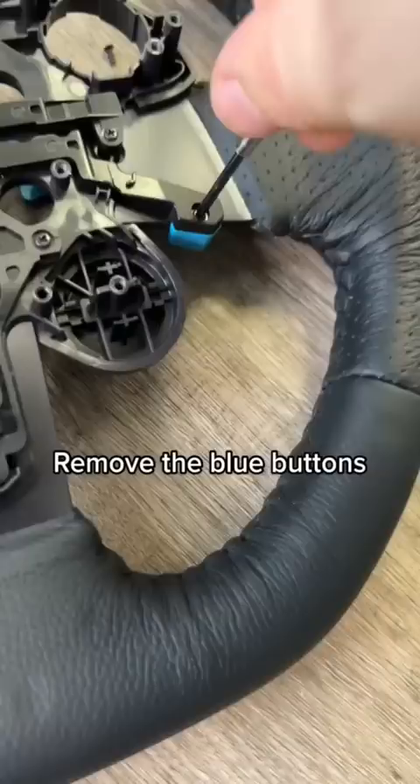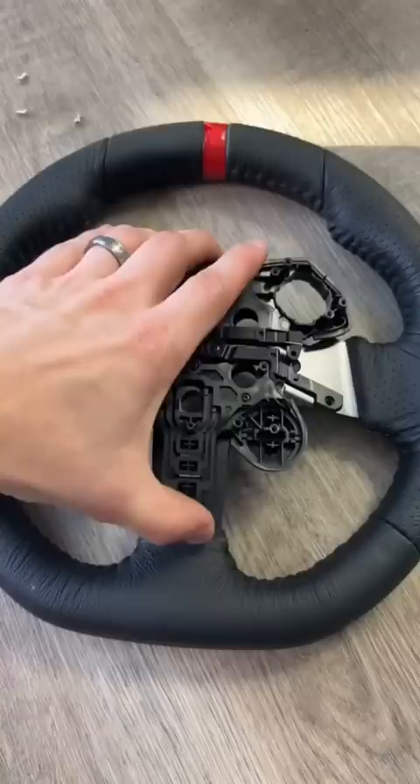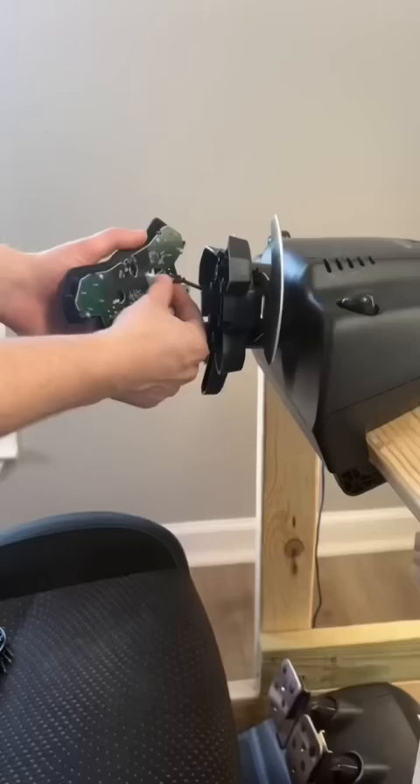Remove the blue buttons and these two screws. Remove the plastic piece from the wheel and place the motherboard on top and screw it back in. Plug the white wire back in and screw back into the base.